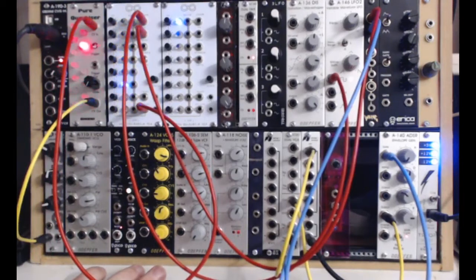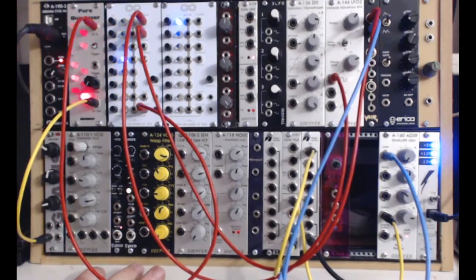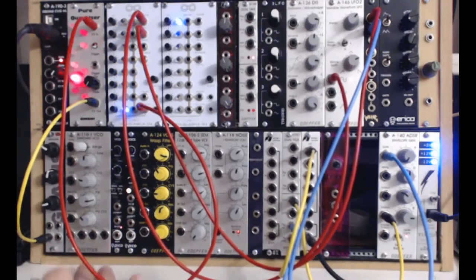There's a sync option at the top but to be honest I've never had a lot of luck with it — I don't get the sync sound I'd expect from syncing its frequency to another oscillator. You've also got a CV2 input so you can frequency modulate this with another oscillator, which gives you some quite nice effects.